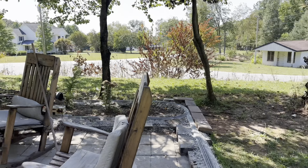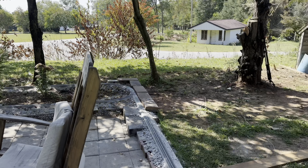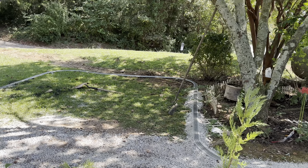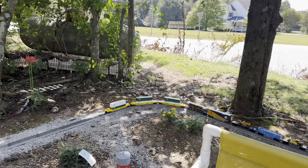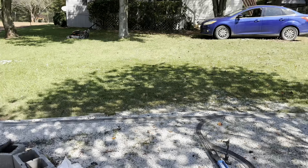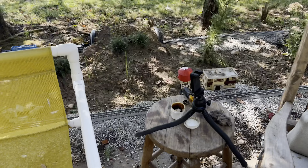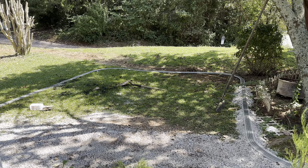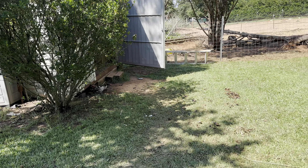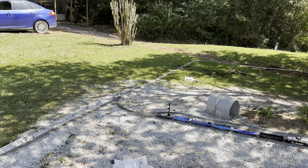So the ultimate goal realistically is to have a Y come off here, go into the building, and then have a yard in there inside the building so we can just drive our trains into the building. Once the channel becomes monetized, we're going to build a bridge out right here with a single track that goes into the building. We can drive all our trains in there and we'll have us a yard inside. That will be crazy cool.